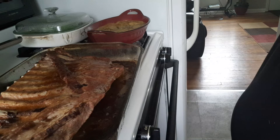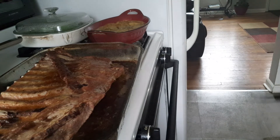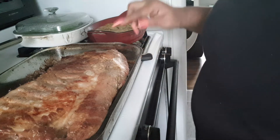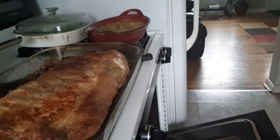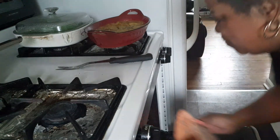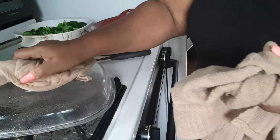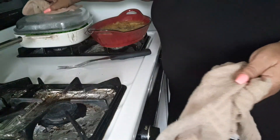Let me get a big fork. Listen to that sizzle! I'm going to turn this rib over and let it finish baking, then get it back in the oven. In the meantime, I have worked up some scalloped potatoes to go with that rib, along with some steamed broccoli. We'll be back.